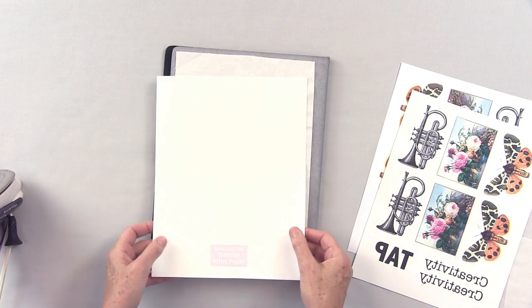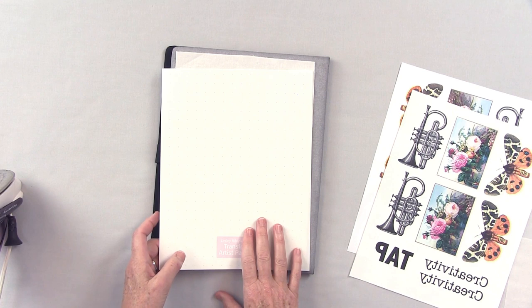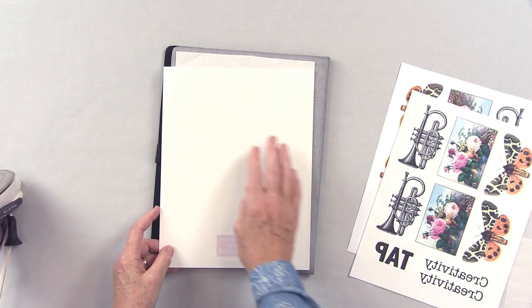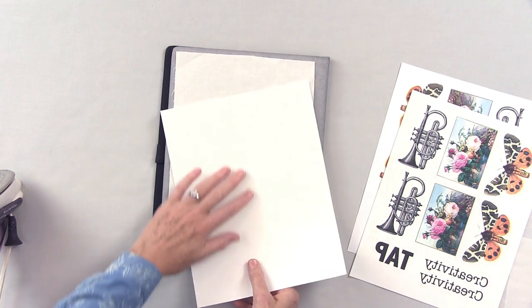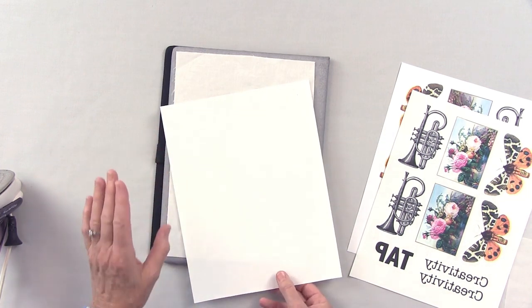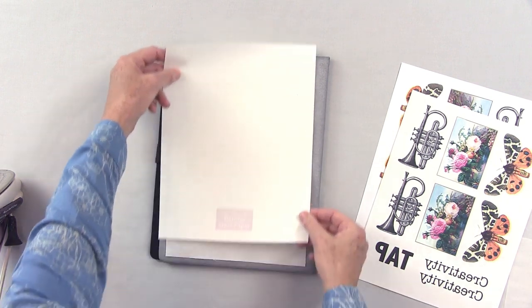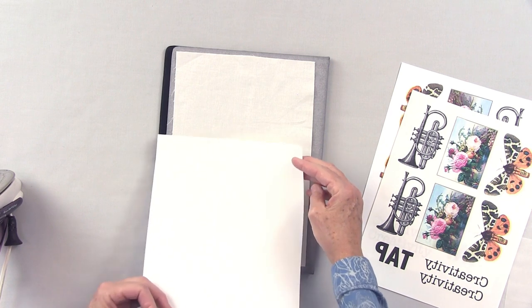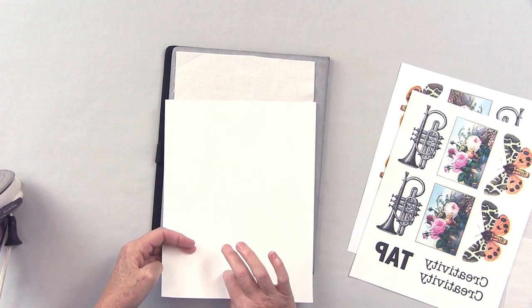There are two sides to the TAP. When you're getting ready to put TAP in your printer, you want to make sure you know which side is which. The side with the light purple dots is the back, and the white side is the side with the TAP. Whichever way your printer works, you just want to make sure you're printing on the white side and not the purple dotted side.